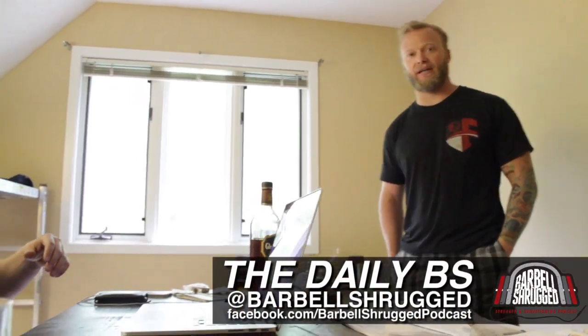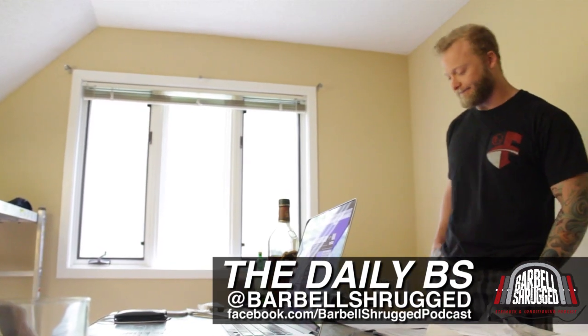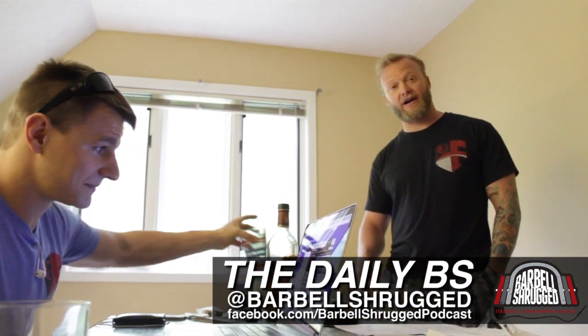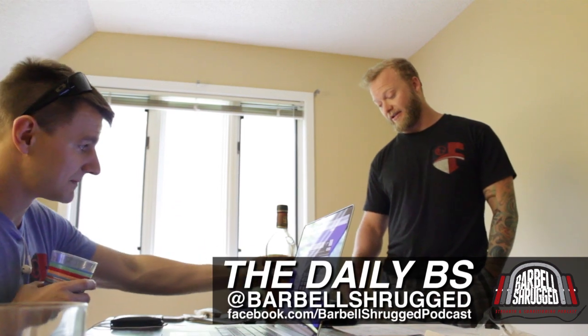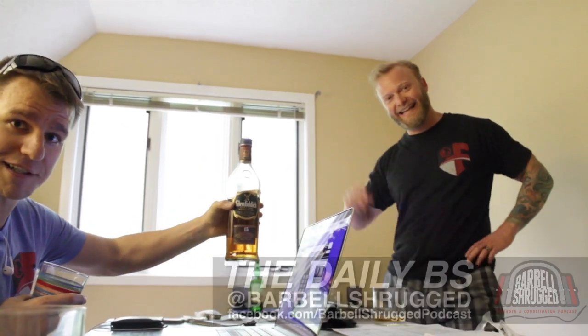Mike Bledsoe here with The Daily BS. Make sure to check out barbellshrug.com for our podcast and techniquequad.com for exercise technique videos. GlennFidded.com — quality scotch.